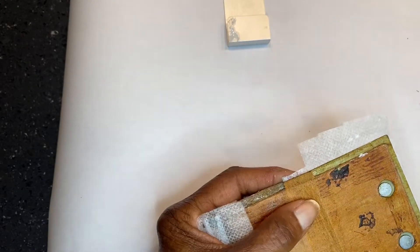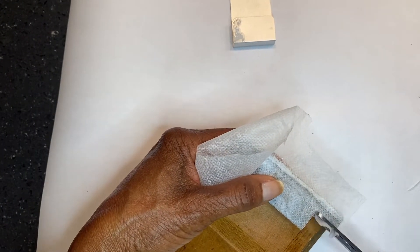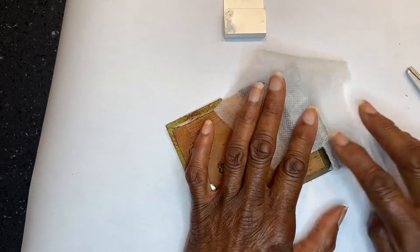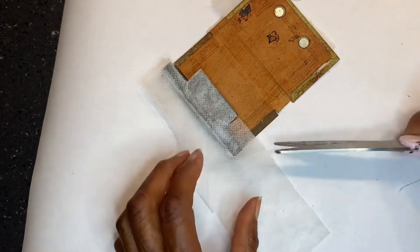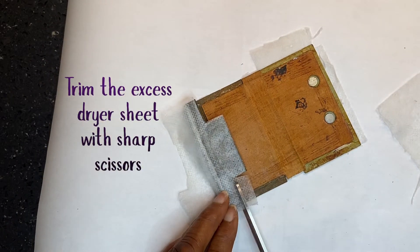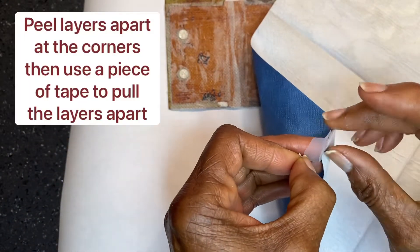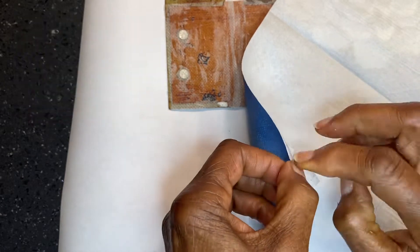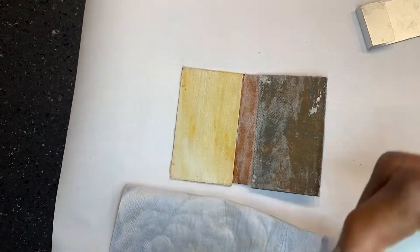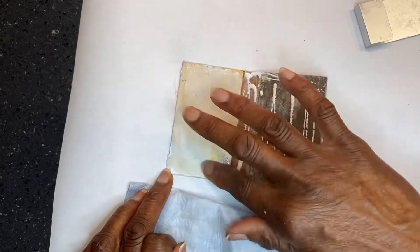This is a great hack because dryer softener sheets generally do not tear easily. So I glued that on with reptile adhesive along with the salvaged part that had fallen in disarray. Then I took the blue napkin with the large white flower and used Mod Podge to adhere it to the dryer sheet and holder.